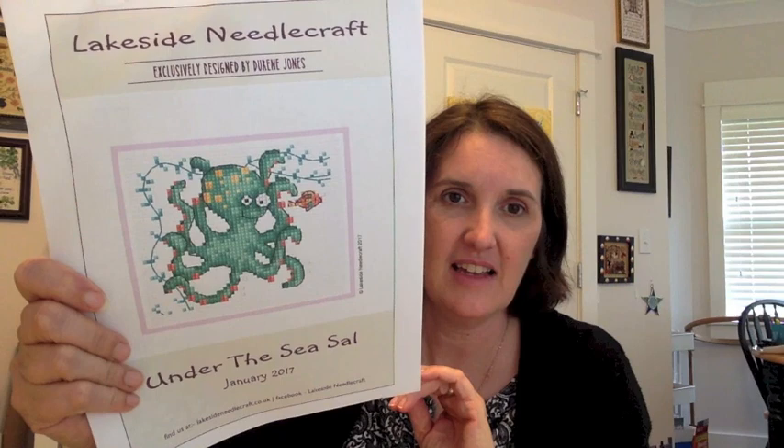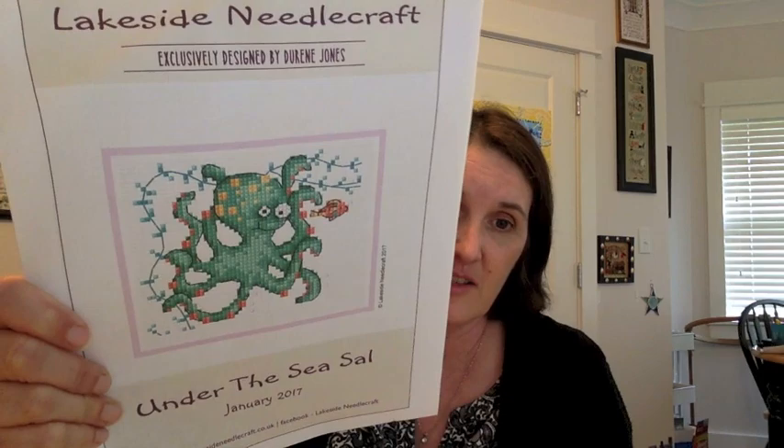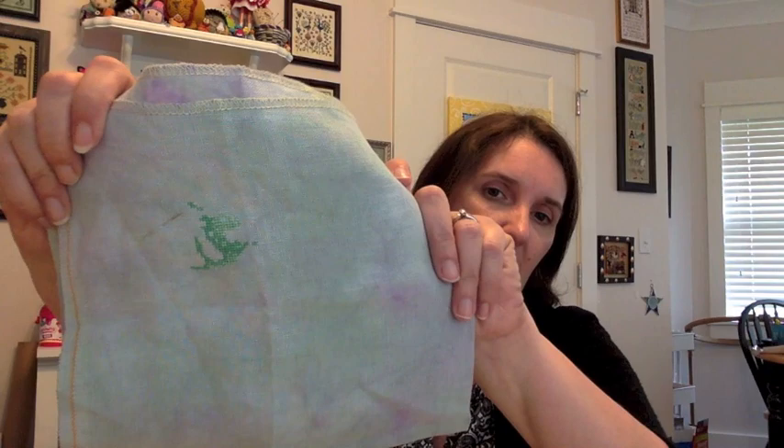WIP four is a Flosstube enablement: Lakeside Needlecrafts Under the Sea sow. My bachelor's degree had an emphasis in marine biology, so when I first heard about it I thought 'oh that's cute, I'm not interested' — and then I saw it and thought it was too cute. My plan is to stitch it for my niece — that's my excuse. It's on a piece of 36-count solo-dyed silk weaver; I was in their fabric-of-the-month club twice and I think I actually got that piece from my friend Teresa.